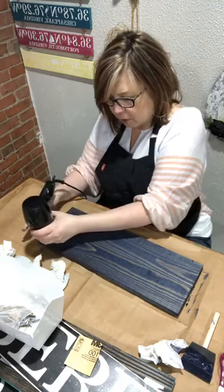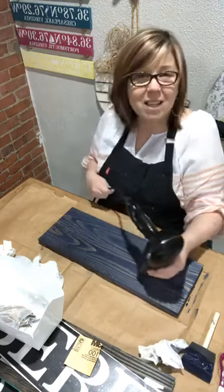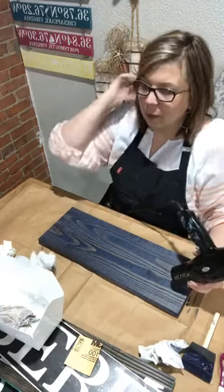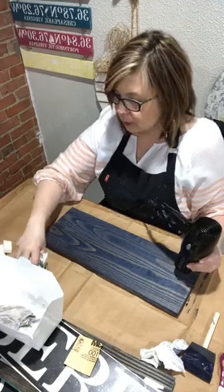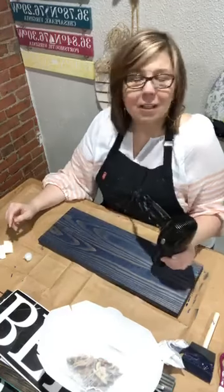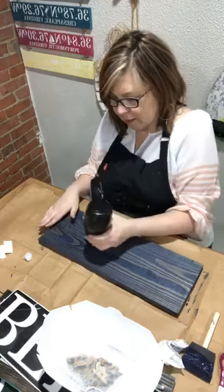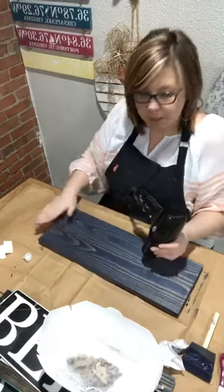I'm going to dry this all the way because I'm moving right into putting a stencil on and it has to be dry. Regarding stain type: this is a semi-transparent stain because I want to see the grain — I don't want it solid.